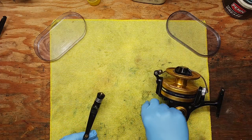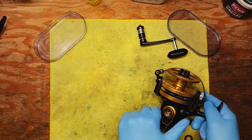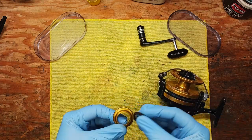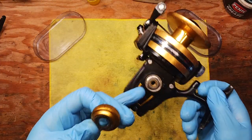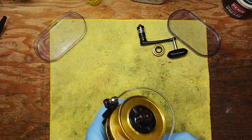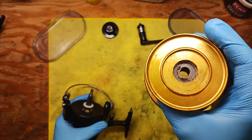We've got this washer here that just popped out. This felt washer is basically meant to prevent salt spray from getting into the ball bearing right here. Now we'll take our spool off.